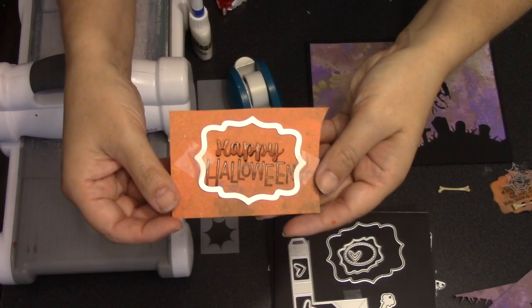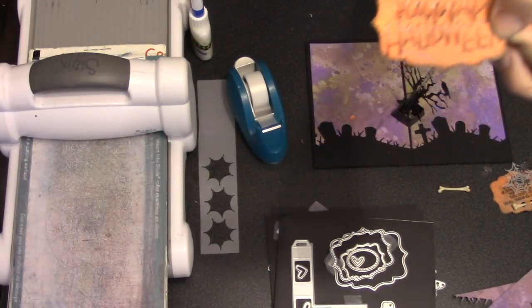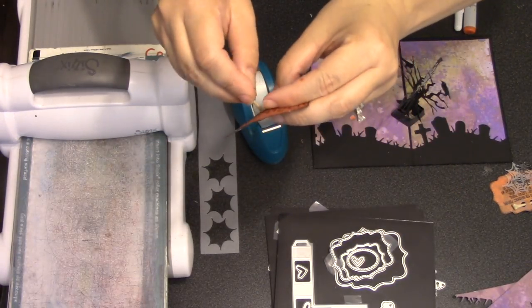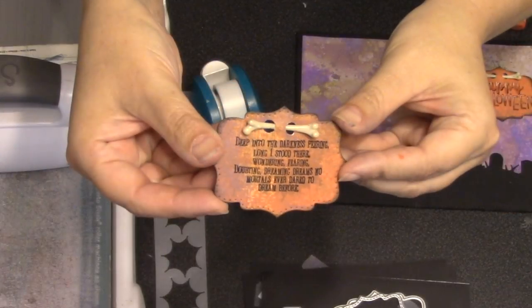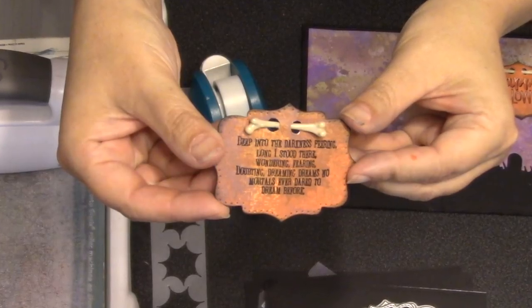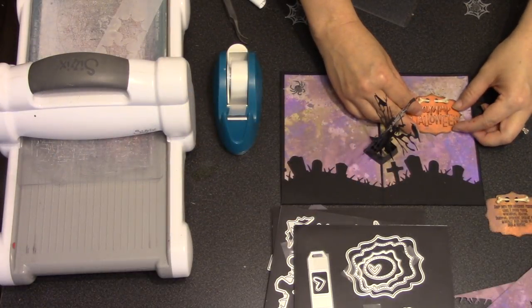For the greeting, I combined a die-cut word 'Happy' with a stamped word 'Halloween,' then cut out that greeting using one of the label dies from the Catherine label pop-up die set. Another cool embellishment from the Tim Holtz collection are these bones — I punched two holes in the top of the label and wove a bone through. I repeated that process to make a second label for the front of the card using a stamp featuring a portion of The Raven by Edgar Allan Poe, one of my favorite poems.